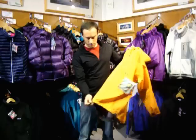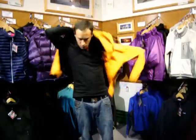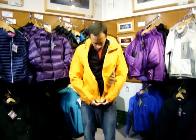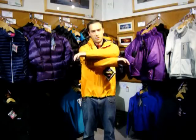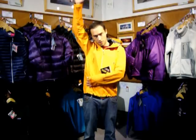The first thing to look at is the fit of the jacket, which is always important. With this one, you can see on me, lots of movement, lots of articulation — that's from the Angel Wing design. The major thing with a climbing jacket is obviously the lift; as you can see here, it doesn't raise up.